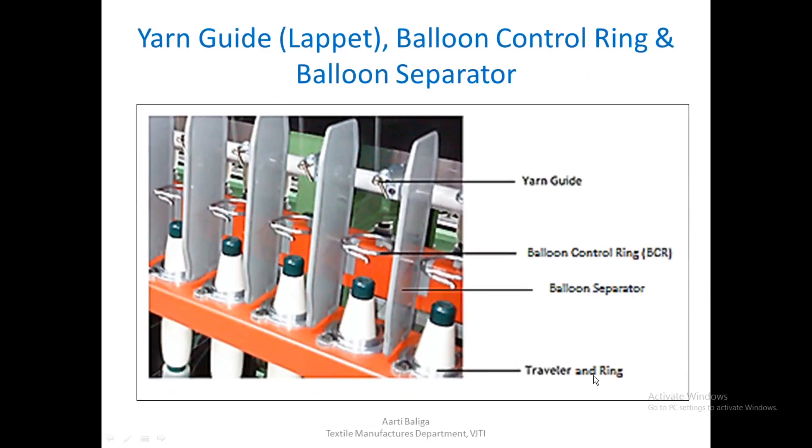We are now going to study the yarn guide (lappet), the balloon control ring, and the balloon separators. The lappet is positioned just above the spindle. The balloon control ring can be seen as a ring around the spindle area. The balloon separators are partitions between spindles. The ring and traveller will be studied in future lectures; today we focus on the lappet/yarn guide, balloon control ring, and balloon separator.